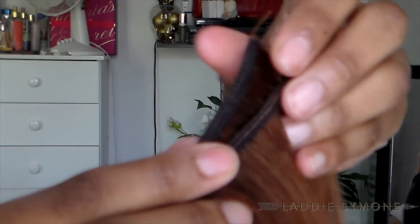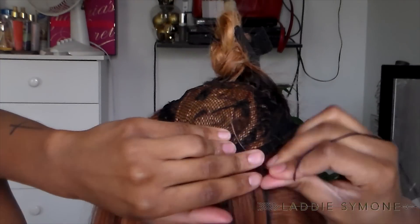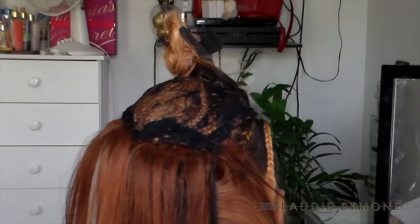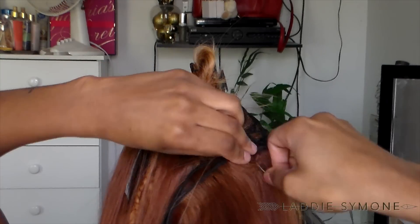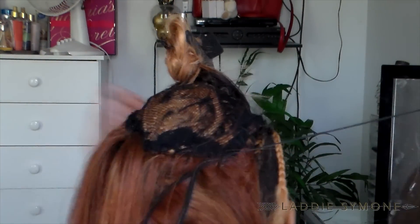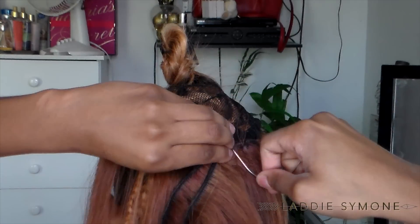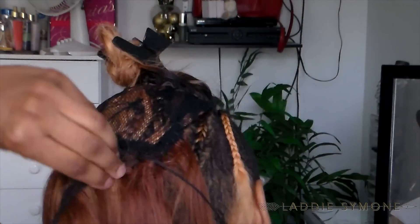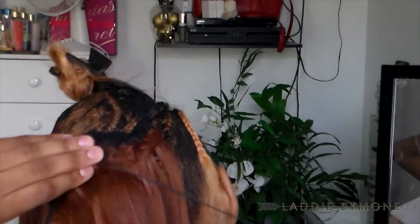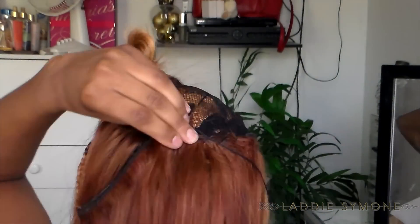Now I am just going to double my tracks, meaning I'm going to sew two tracks at a time. I went through the hair just like I did the first time and I'm just going to sew like normally. Every time you start a new track you want to sew through the hair, and every time you end the track you want to sew through the hair, and then you can just continue to sew underneath the tracks.